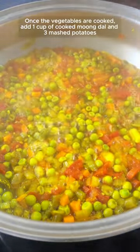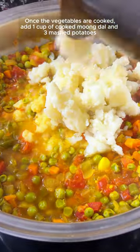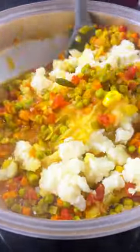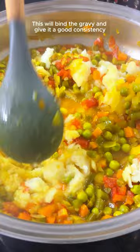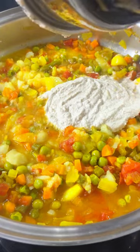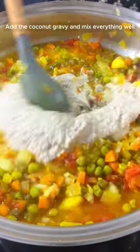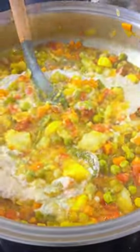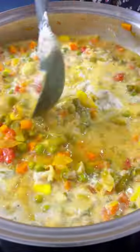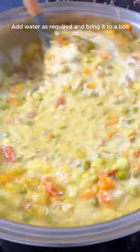Once the vegetables are cooked, add 1 cup of cooked moong dal and 3 mashed potatoes. This will bind the gravy and give it a good consistency. Add the coconut gravy and mix everything well. Add water as required and bring it to a boil.